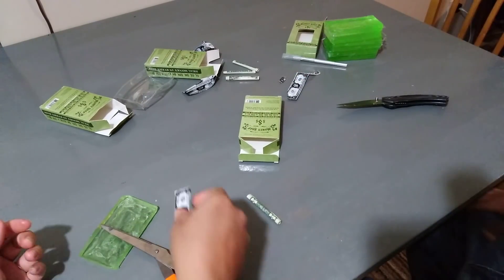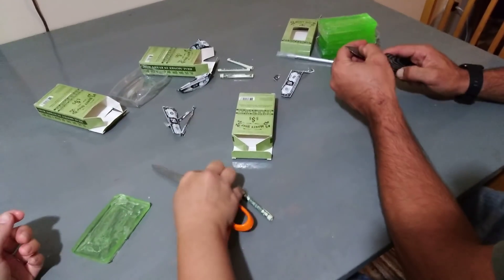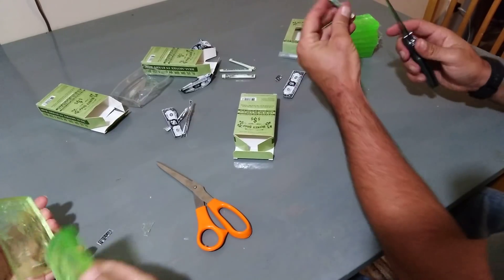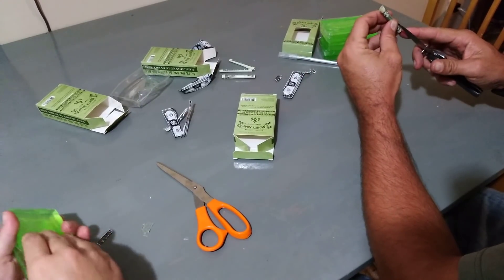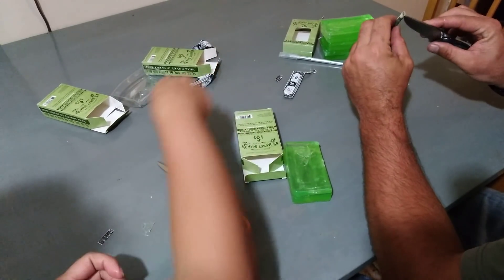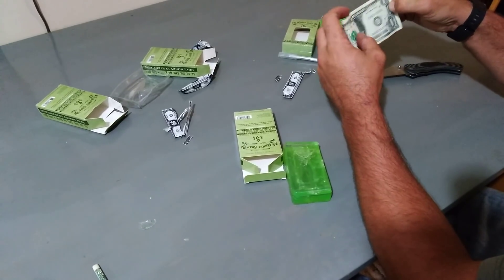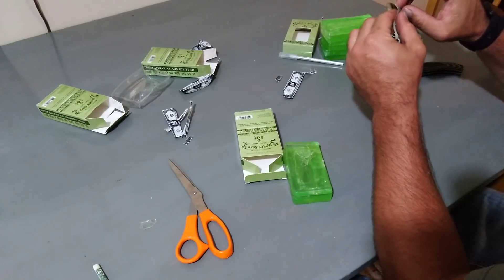Oh, it's a one dollar bill again. Well, out of four of them we got four one dollar bills. My tradition runs on! Let's open them up — maybe there's something else in them; I doubt it, but... it's a 2013 one dollar bill.